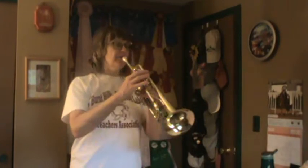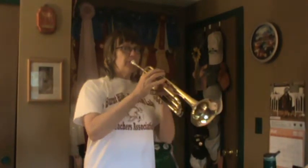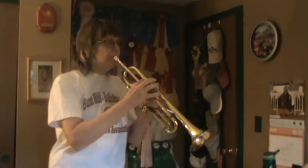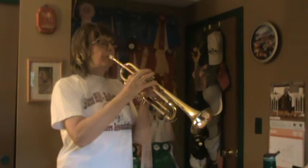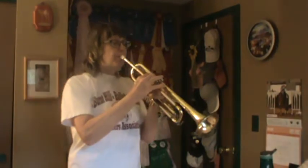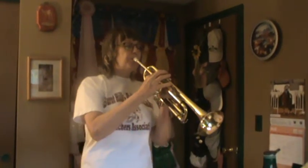Song number one starts with some Fs. Everybody find F. Song number one, one, two, ready, go.